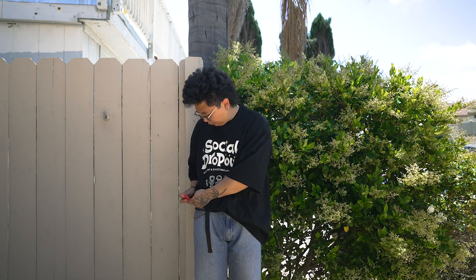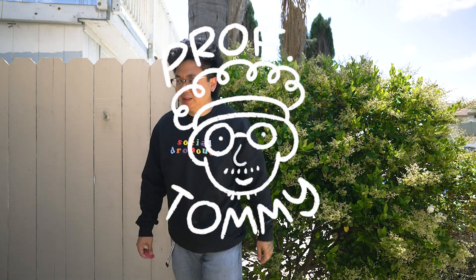So to get started, I put on the shirts and mark where I'm going to cut with sewing chalk. Then I'm going to pass it over to Professor Tommy to show you all the rest.